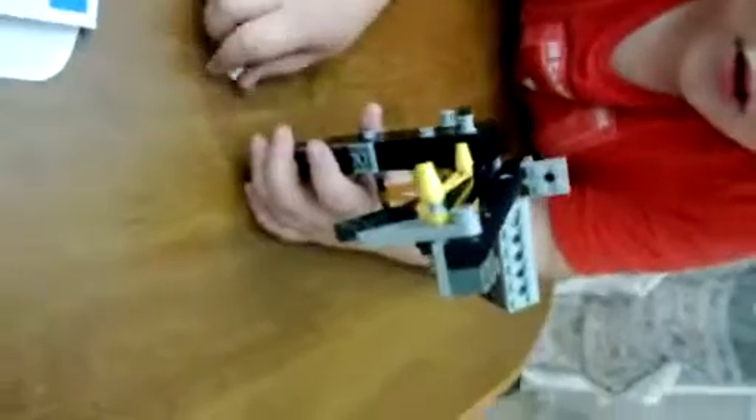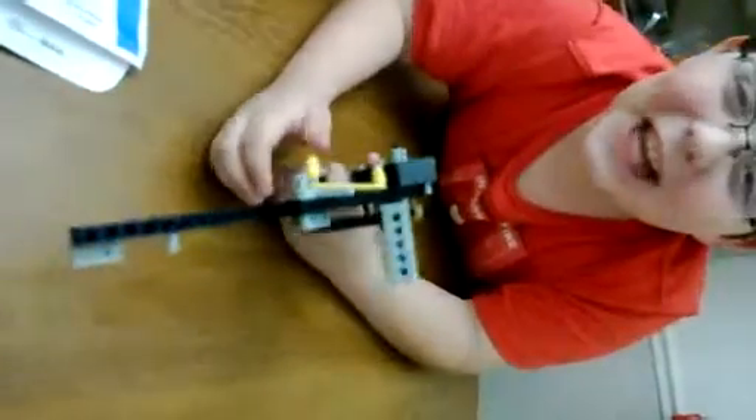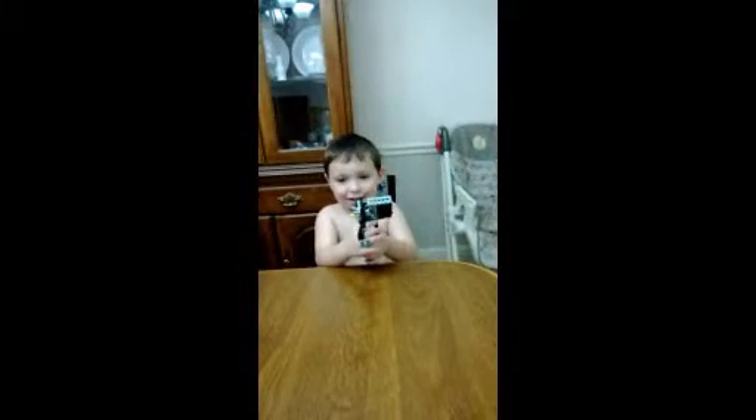We're gonna let Stephen fire it — perfect, and it hit the camera! Here is Levi shooting at me — fire — a good shot, perfect!